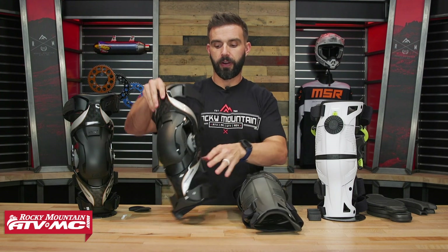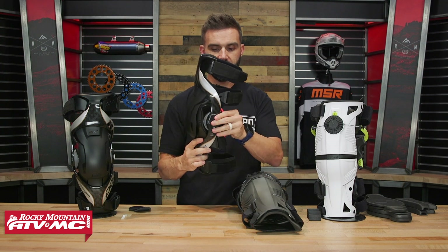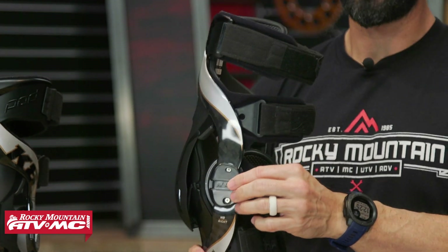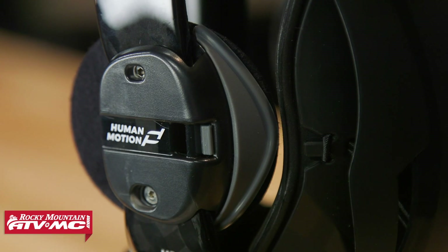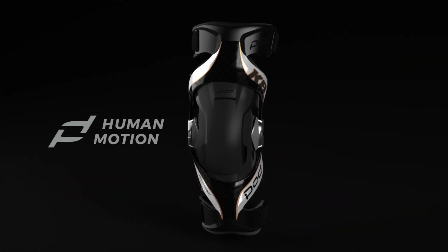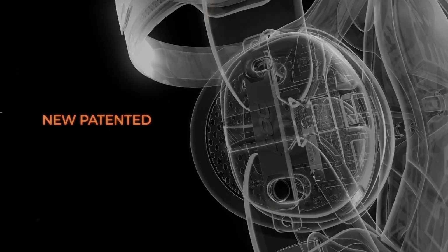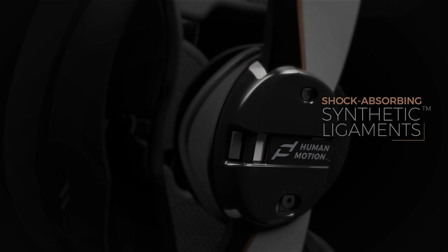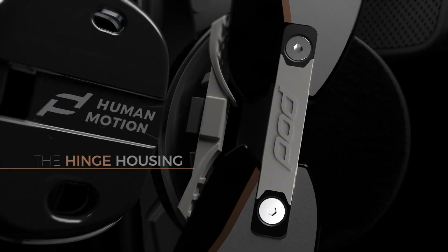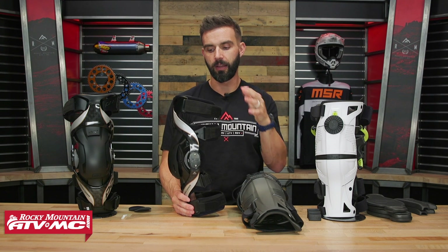With the Pod, it's totally different. They use a synthetic ligament — their human motion hinge system. Inside the hinge there's a fiber made from a material called Vectran, which they say is about five times stronger than steel. The purpose is for the knee brace to mimic the natural motion of the rider's knee and stay in the correct place to give the most protection possible. It is important to note that those Vectran fibers do wear out eventually, but you can buy a replacement kit and change them out from home — you don't have to send the knee brace in.